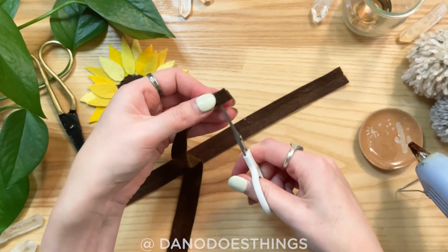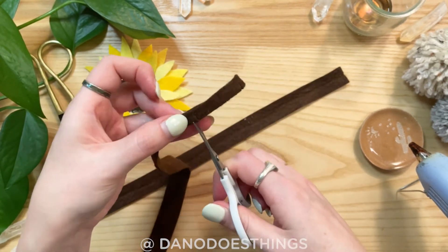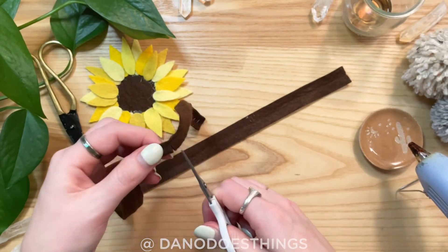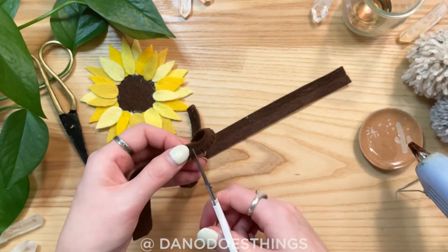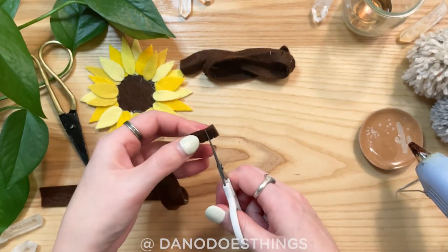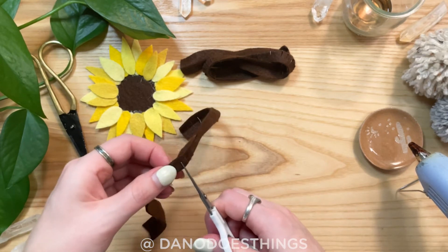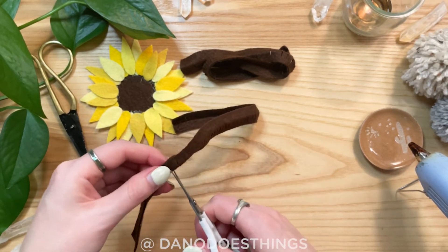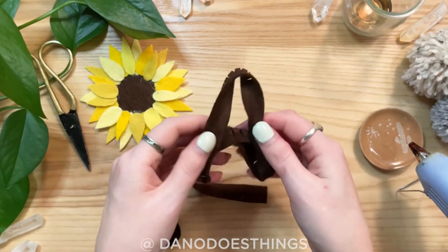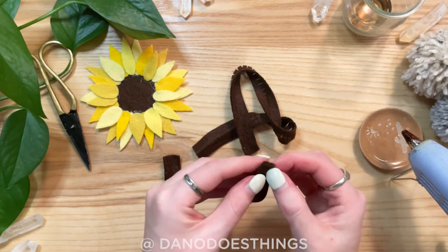Cut slits all along the edge a few millimeters apart along the whole length of felt. Once all the felt has been cut, you'll secure one end in half with hot glue and then begin spiraling the felt around itself, securing every once in a while with hot glue.